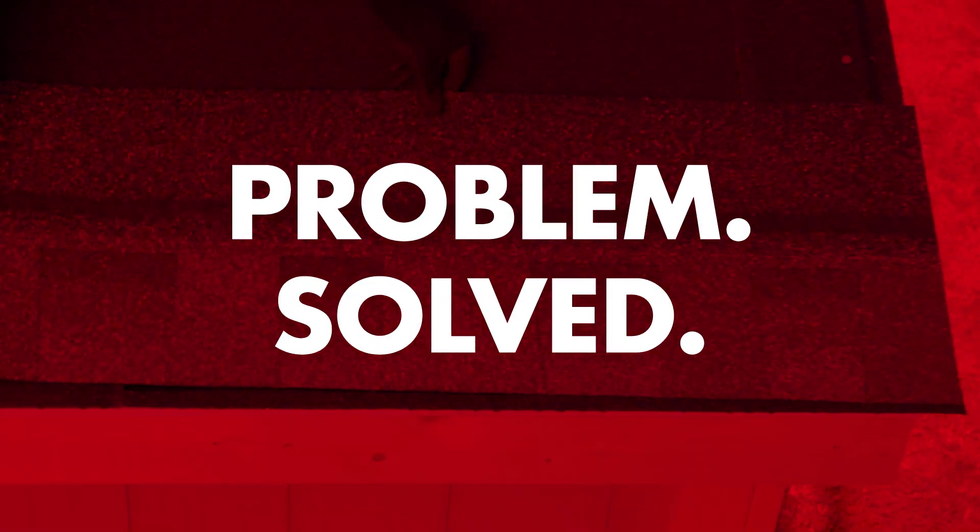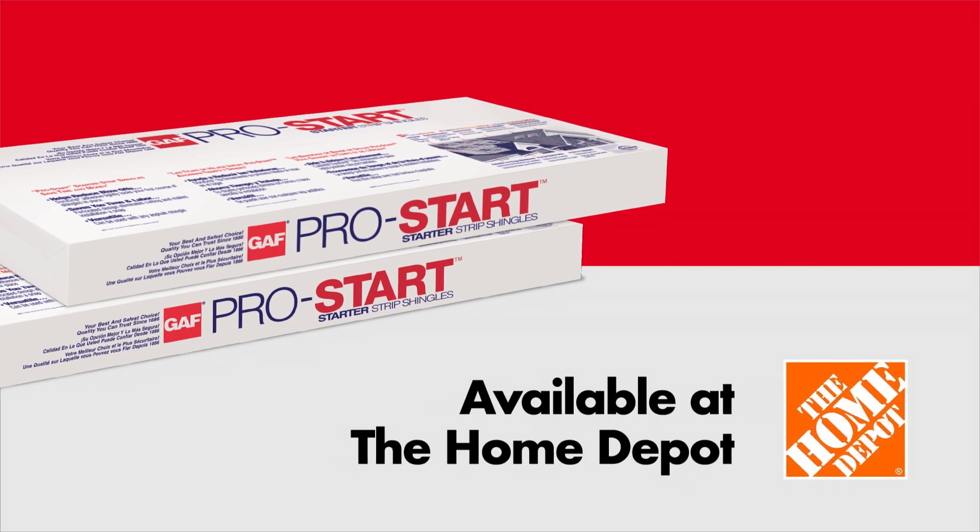Problem solved. Find GAF starter strips and other great roofing products at the Home Depot.